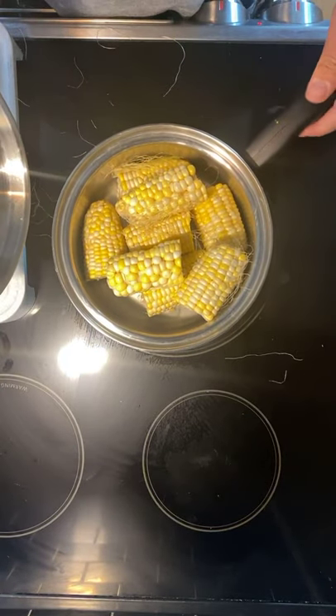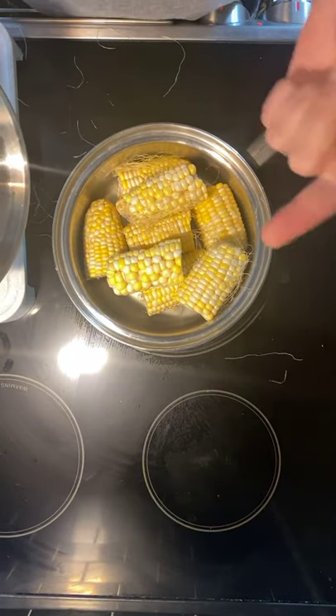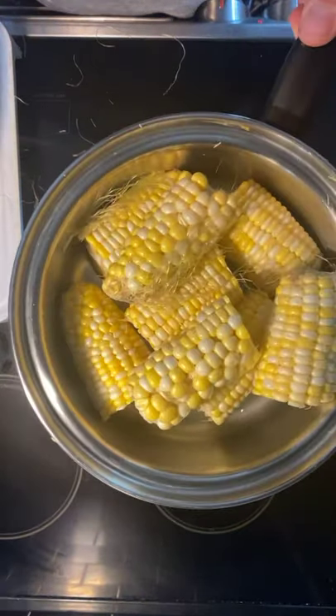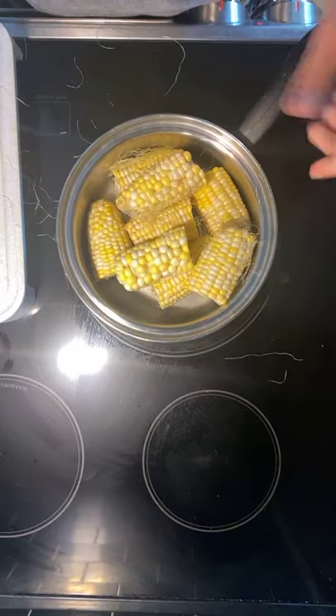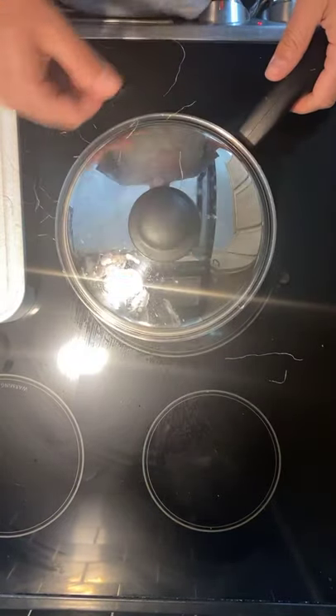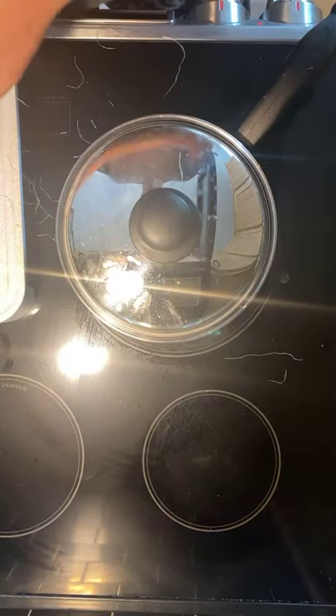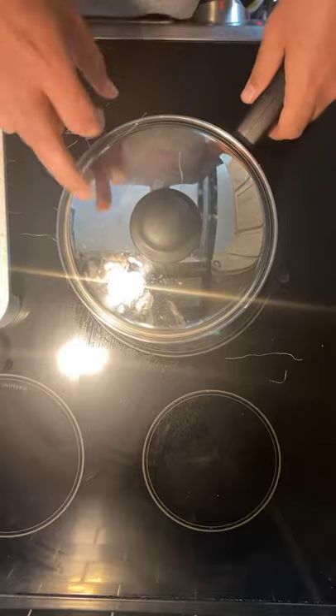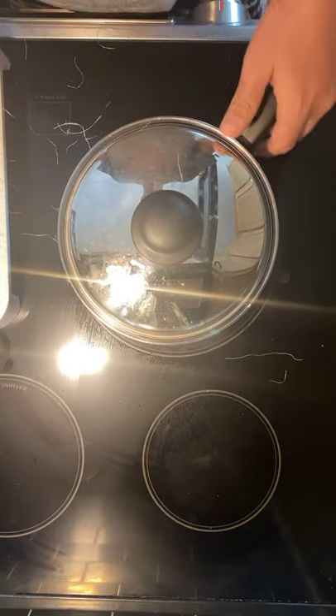When you take the lid off, all your vegetables — in this case corn — will be bright, full of great flavor and taste, and all the nutrients are preserved. Literally all I have is a cup of water, and I could have used even less for this portion. If you have Cutco cookware, this is one of the big selling points — how to do your vegetables right.